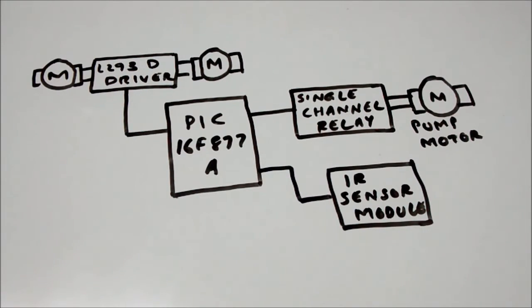With my PIC controller, I am controlling the pump motor at a particular interval of time to pump the cleansing agent to the floor. I also have an IR sensor module to detect obstacles in front of the robot. Whenever the IR sensor module has a high output, it is considered as an obstacle and I will stop my robot, turn around, and then continue in the forward direction.